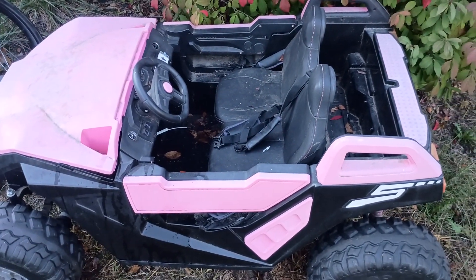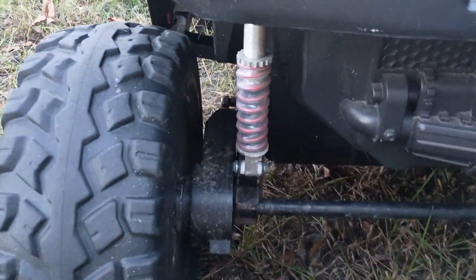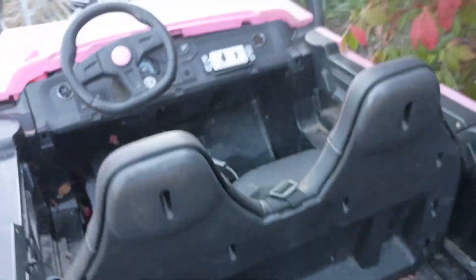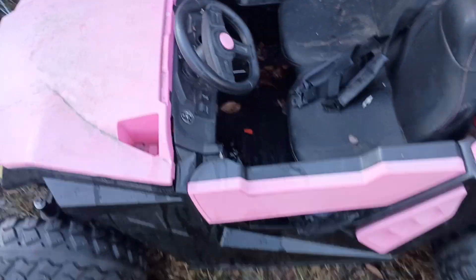He just wants to tear it off-road and break it more, so who cares. These things are actually kind of nice — full suspension, rubber tires. Anyway, that's what I did to fix it.